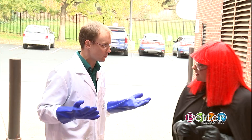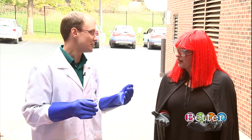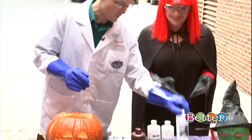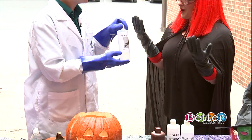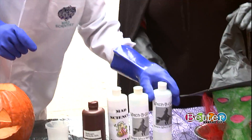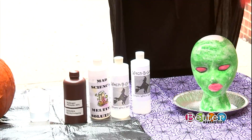So you know what you normally need to melt a witch, right? Water. Well in real life it doesn't work, sorry. But good thing that we brought Witch Begone. So Witch Begone actually isn't just plain old water — go ahead and take her hat. So she had a wig on just like me.